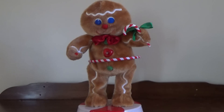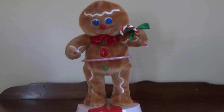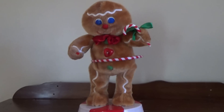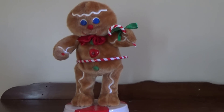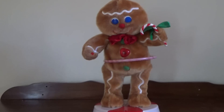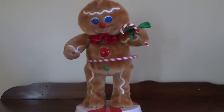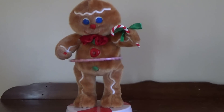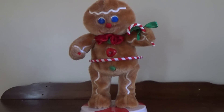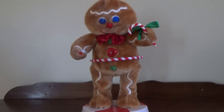Since the song is fairly short, we'll play it one more time for you. I hope you guys enjoyed this review of the pretty rare Gemmy Animated Peppermint Twist Spinning Gingerbread Man.